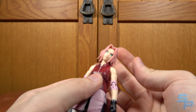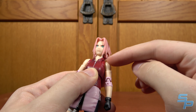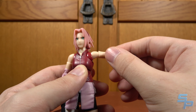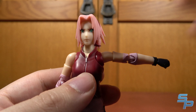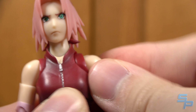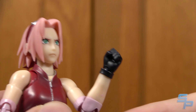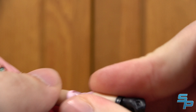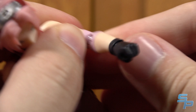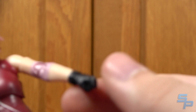Articulation-wise, she's got a ball joint neck that goes everywhere at two points — at the top of the neck and the base of the neck. She's got shoulders that move out with full ball joint rotations, so they can move in and out. She's got 360-degree rotation, a bicep swivel, and a double-jointed elbow that doesn't go as far as I wish it did. That's pretty much the only range you get, but it's not too bad — it works for most poses.